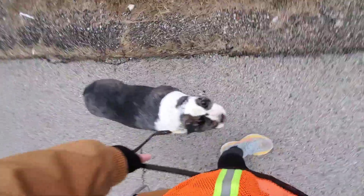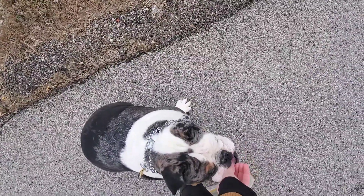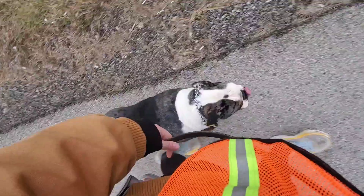We have a truck coming up. Sit. I'm going to have him sit so I can reward while this truck passes. That way it doesn't get him overly excited. And then we start walking again.